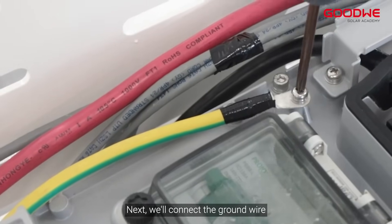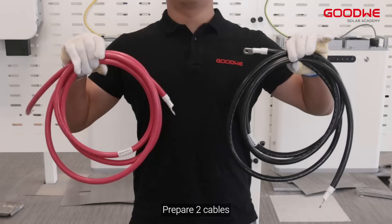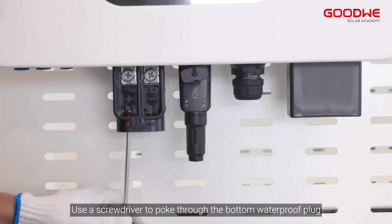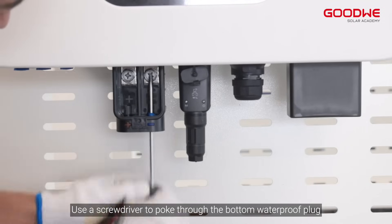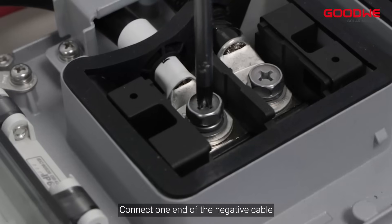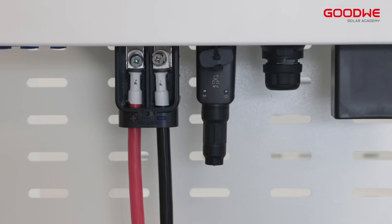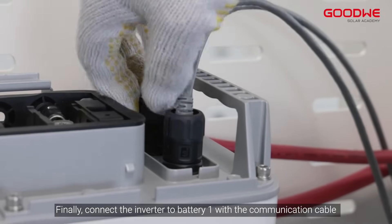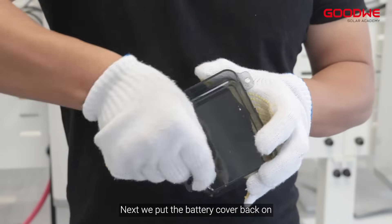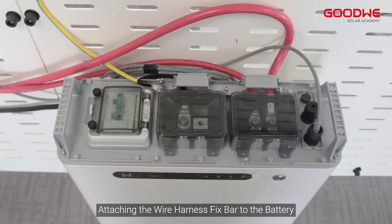Next, we'll connect the ground wire. At this point, the connection between the two batteries is complete. Prepare two cables. Remove the protective cover from the inverter battery connection. Use a screwdriver to poke through the bottom waterproof plug. Connect one end of the positive cable to the positive terminal of battery 2. Connect one end of the negative cable to the negative terminal of battery 1. Finally, connect the inverter to battery 1 with the communication cable. Then put the battery cover back on, and attach the wire harness fix bar to the battery.